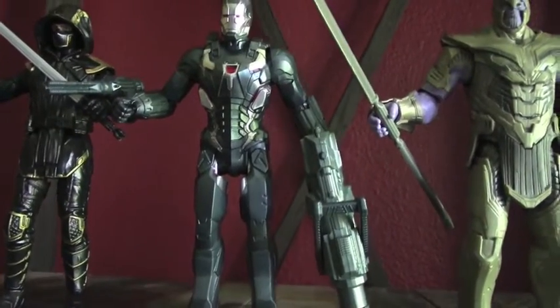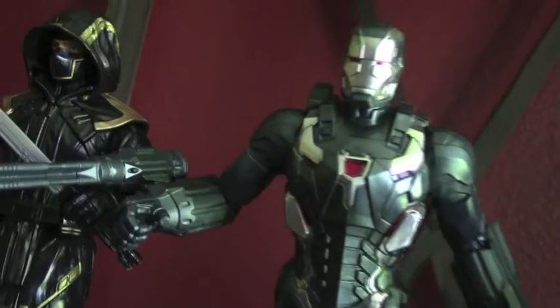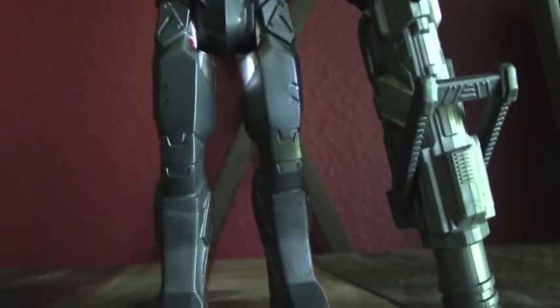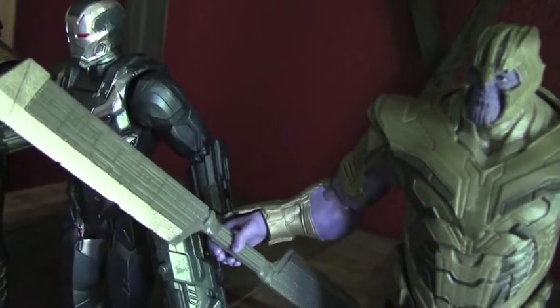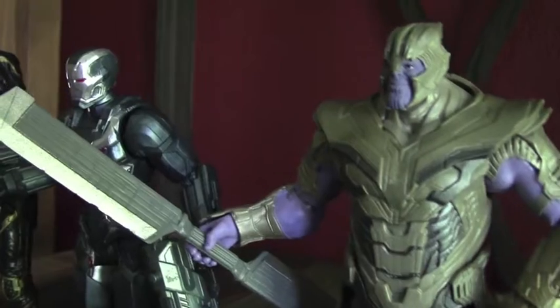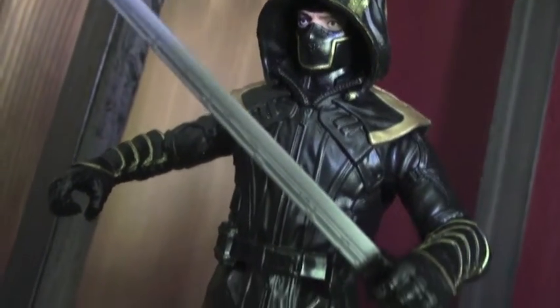Here are our three newest figures from Avengers Endgame. The War Machine has a nice gun that can go onto his wrist, as well as a much larger one that it looks like he can hold onto. We know that Thanos has a new weapon and here it is in his hand — it is very cool to see that. I love the detailing of his armor. And here we have Ronin who comes with a sword.